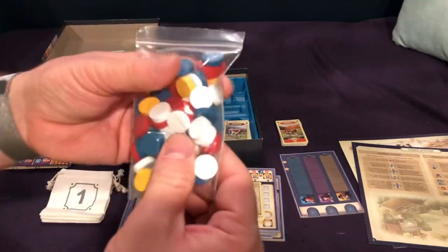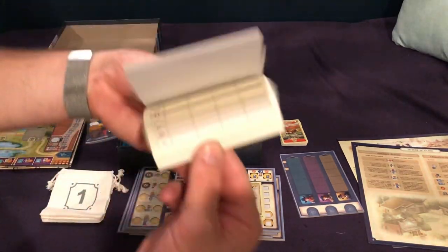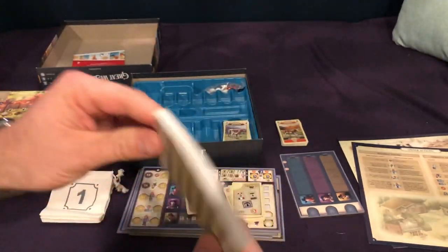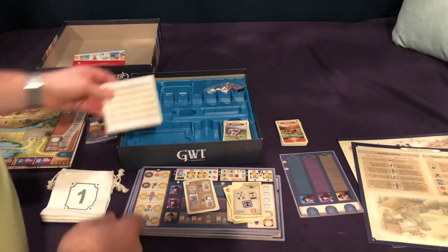And then you have the player colored discs. That's about the size of it, plus a score pad with plenty of score pads on them, but no backing — which I always thought was silly. But there's a lot here, that's a lot of games.